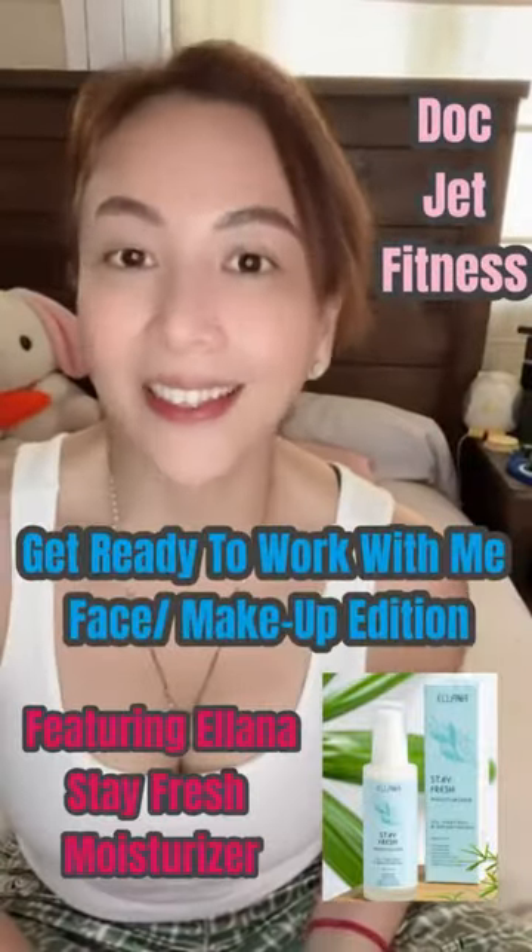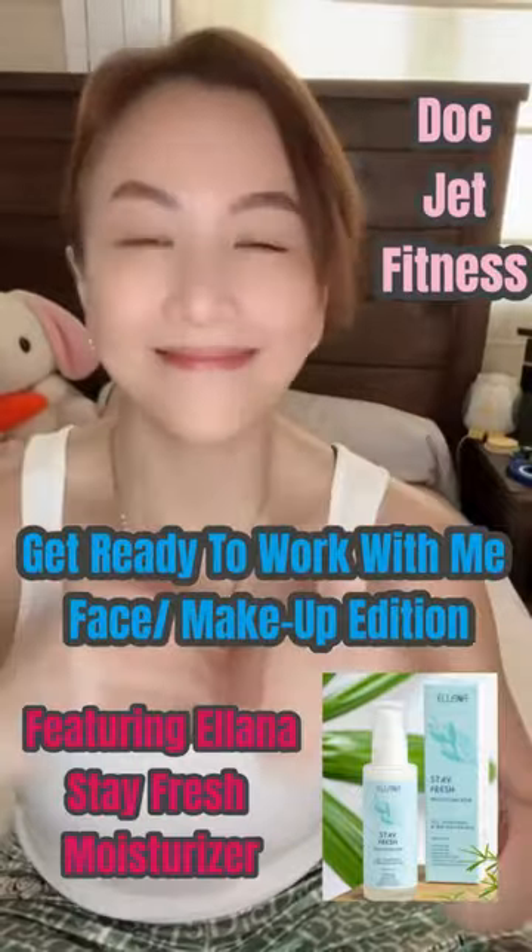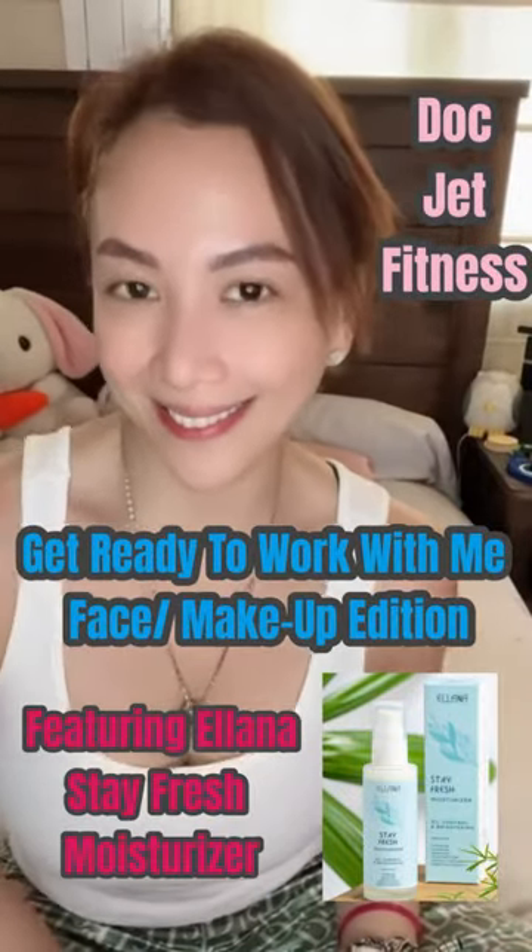Hi guys, Doc Chat here. Today I'm going to do a get ready to work with me skin and makeup edition.